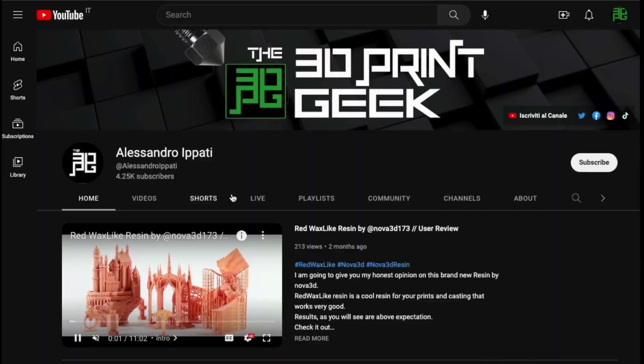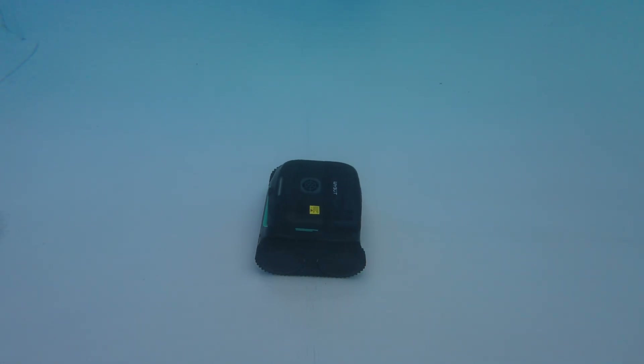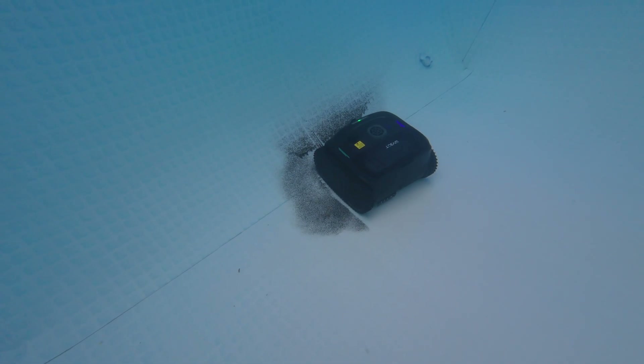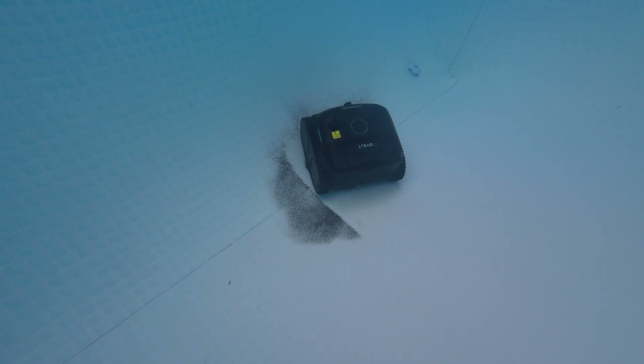Hello guys and welcome back to my channel. If this is your first time here, I'm into 3D printing, photography, drones, tech, pool robots and whatever interests me — start now by subscribing and hitting the bell so you won't miss anything. Today we're going to review a robot that has AI built in, and instead of wandering around for dust, it sees it with the camera, points at it, and goes and cleans it — cutting cleaning times by like 70%. We're talking about the Wybot C2 Vision. Let's roll the intro and talk about it.